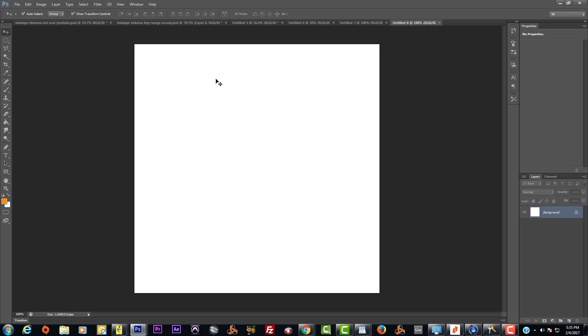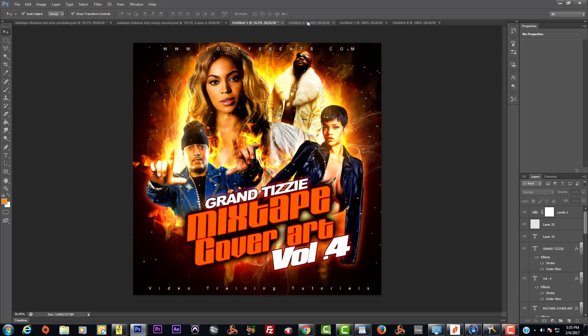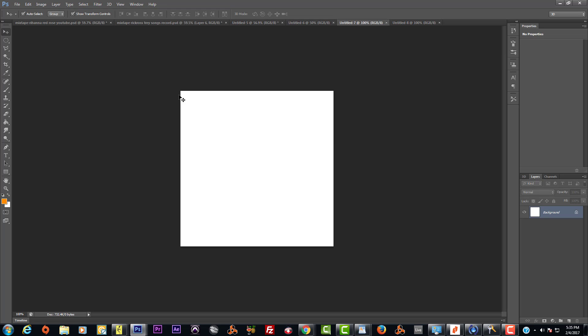Even when you upload it to Facebook or any website, if you upload it at its actual size, this is the size it's going to be. If you email it to somebody, this is the size it's going to be. So I tend to stay away from the 500 size because it's too small.